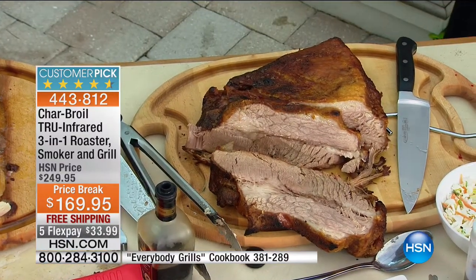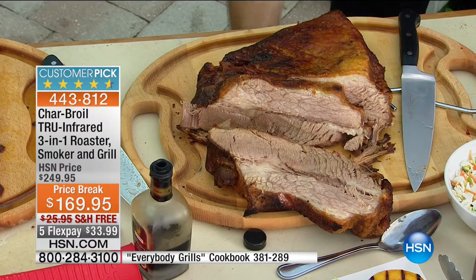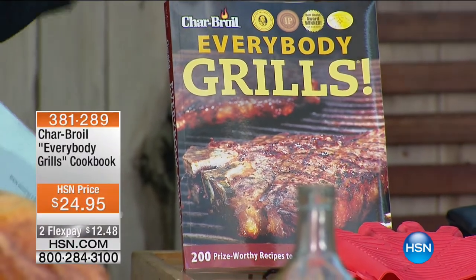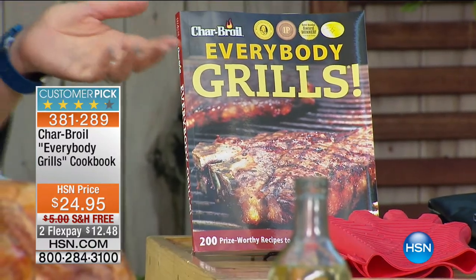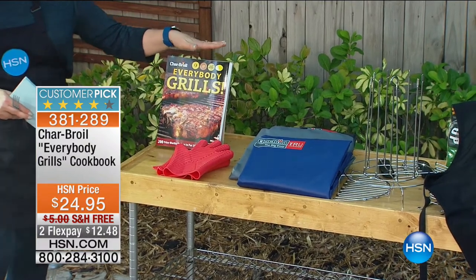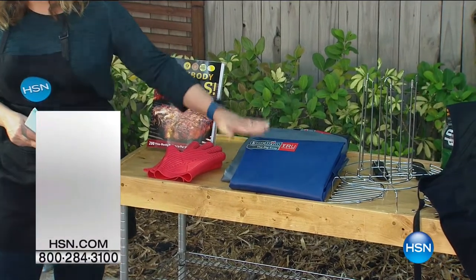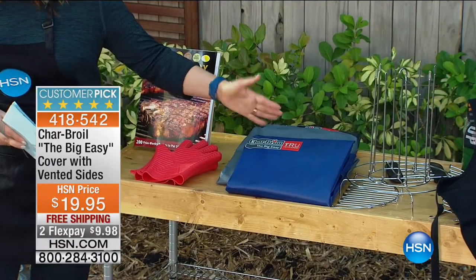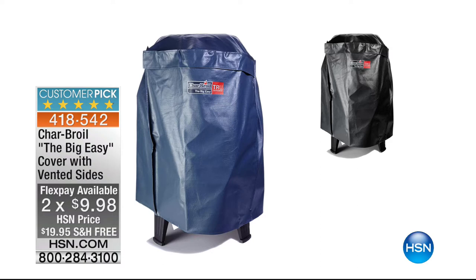Let me show you all the different accessories available for your Char-Broil True Three-in-One. The cookbook — over 200 recipes with gorgeous color photographs, including how to do the no-oil deep-fry turkey — item number 381-289, $12 to get it home. You must add the cover to protect your Char-Broil since you'll leave it outside; item number 418-542, $19.95, available in blue or black. Customer pick as well.